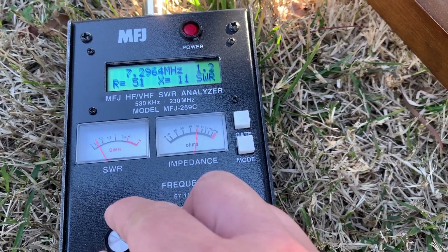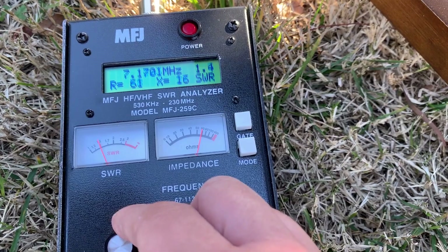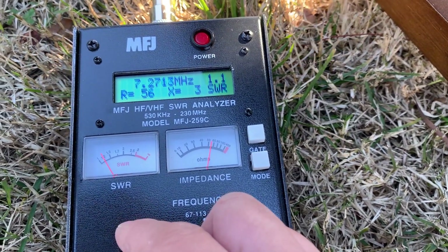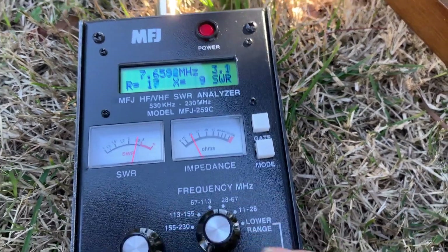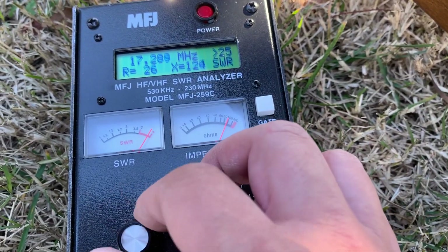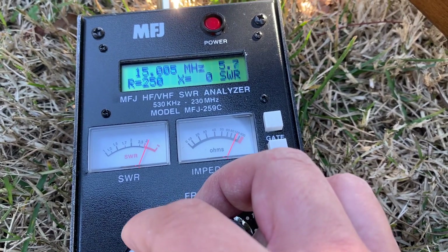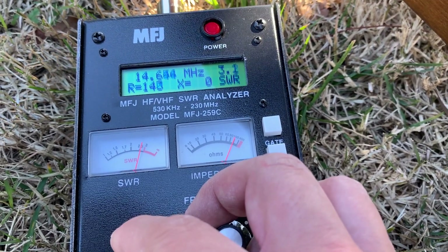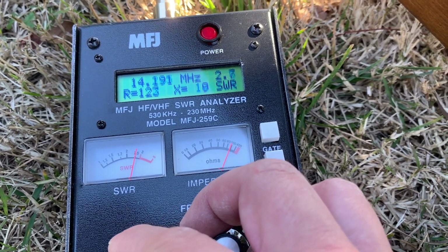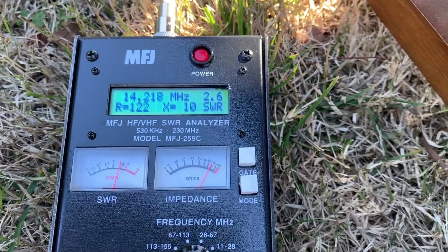Still pretty good — 1.1, 1.2 at 7.27, then it's going up. Let's look at the 20 meter band. Go lower — there's 3.0. The lowest is 2.6. Not that bad.